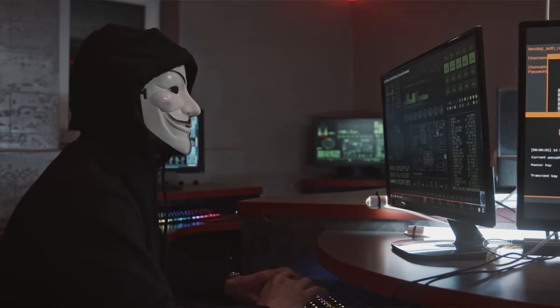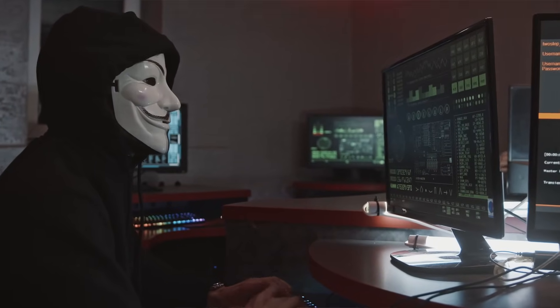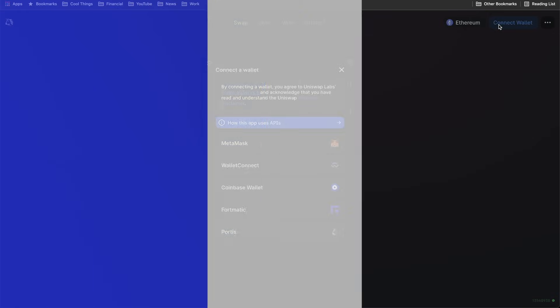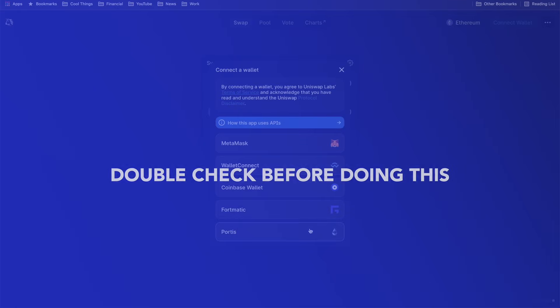The Ledger Nano X is a hardware wallet, which is one of the safest ways to store your cryptocurrency. They keep your private keys safe on the device, away from hackers, and it is offline, so no one can access it through the internet. Pretty much the only way someone can steal your crypto is if they get their hands on your seed phrase or the physical device itself. Never tell your seed phrase to anyone under any circumstance, and don't link your wallets on any website that you don't trust.